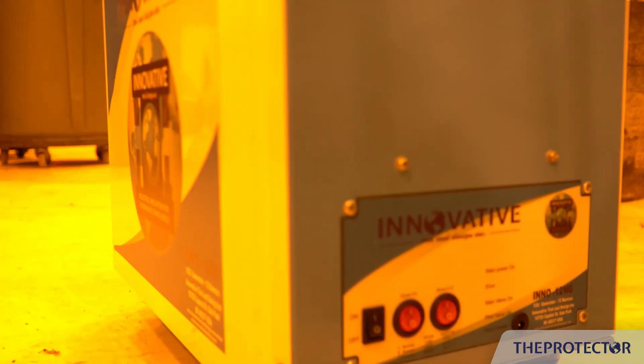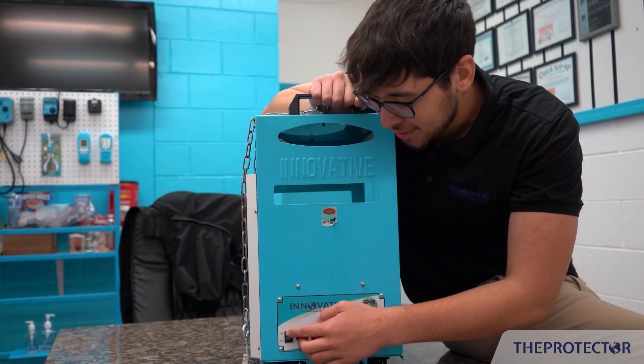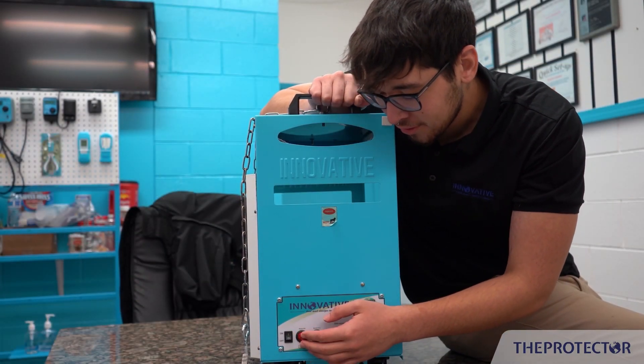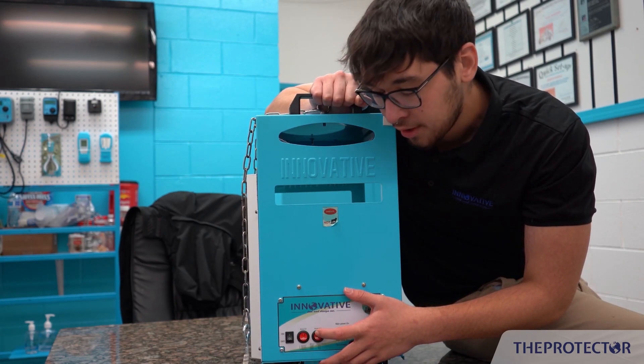Down on the side here you've got your switches. This one's going to turn on burners one through four, the second controls five through eight, and the third controls nine through twelve.